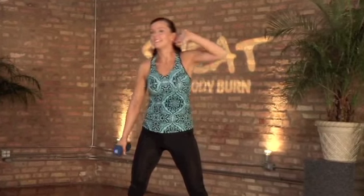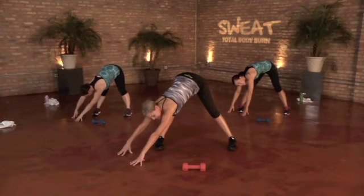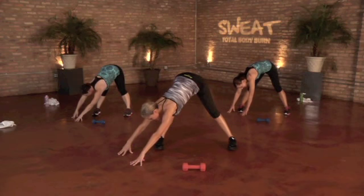Keep squeezing those hamstrings. We are back.